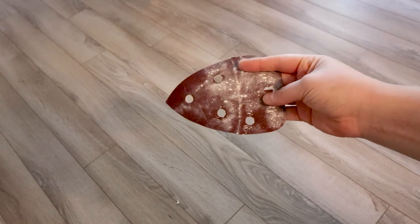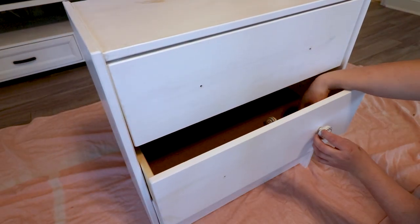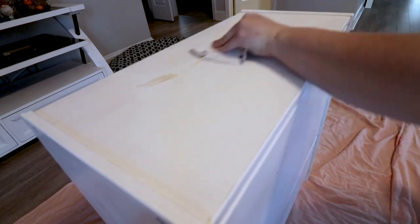First, on this particular piece I just removed the knobs so I didn't get paint or shellac on them. Then you want to just lightly sand the bleed-through surfaces.